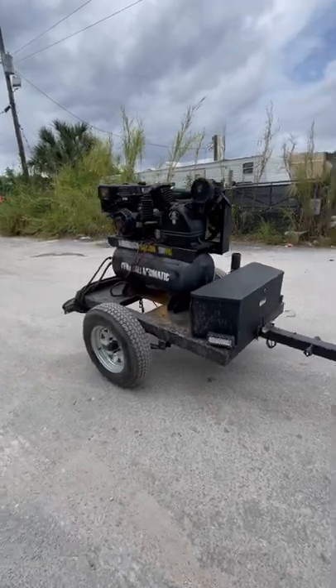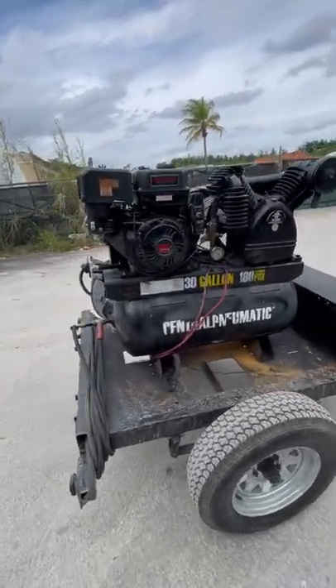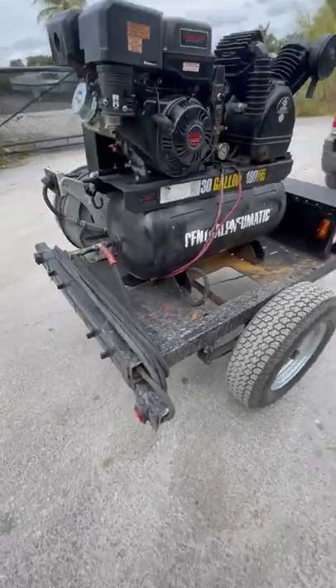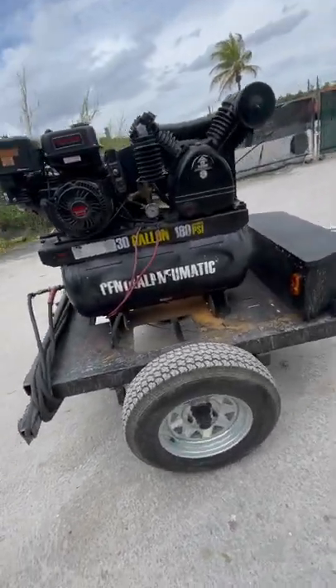Just making a video here on my compressor trailer. Basically what we have here is the Harper Fry 180-pound centri-pumatic air compressor, and we have it mounted on top of what used to be a trailer for a generator — now carrying my compressor and some other gadgets.